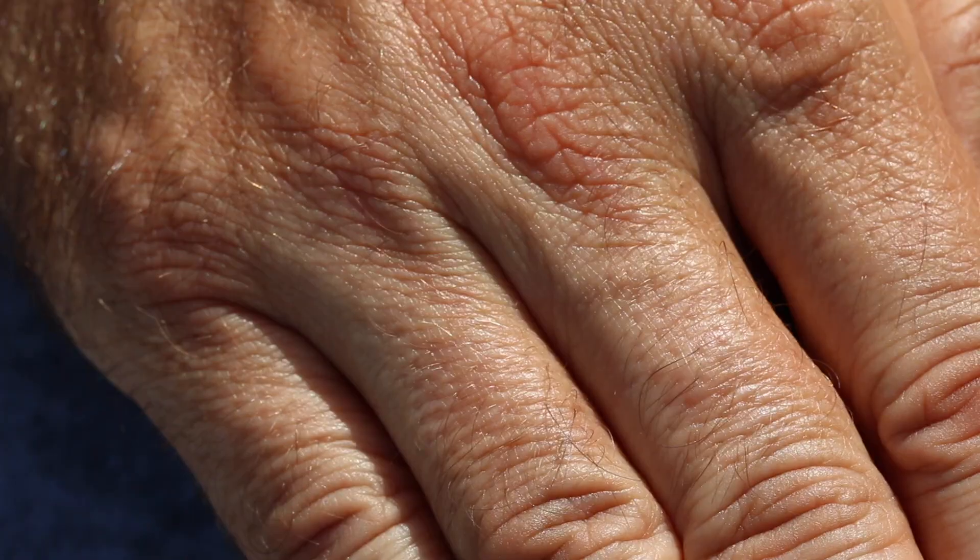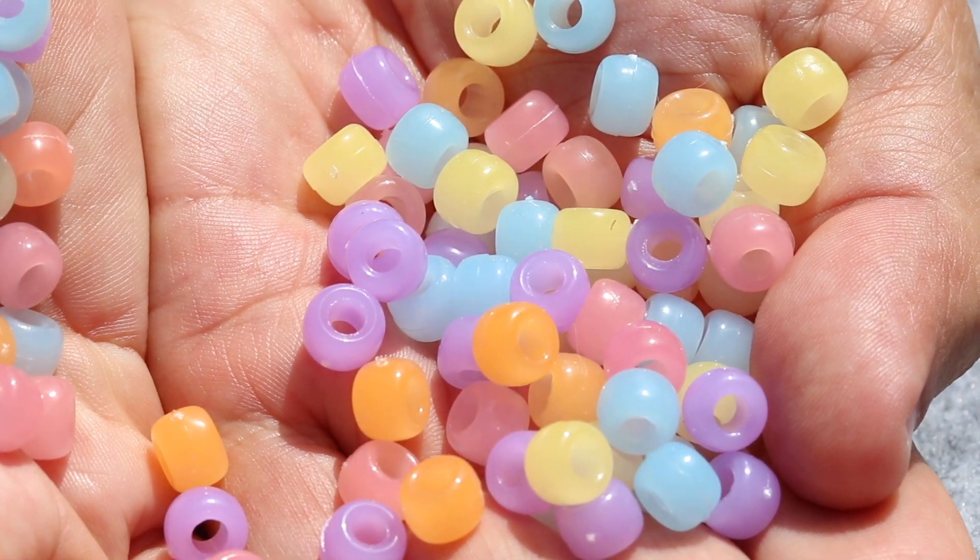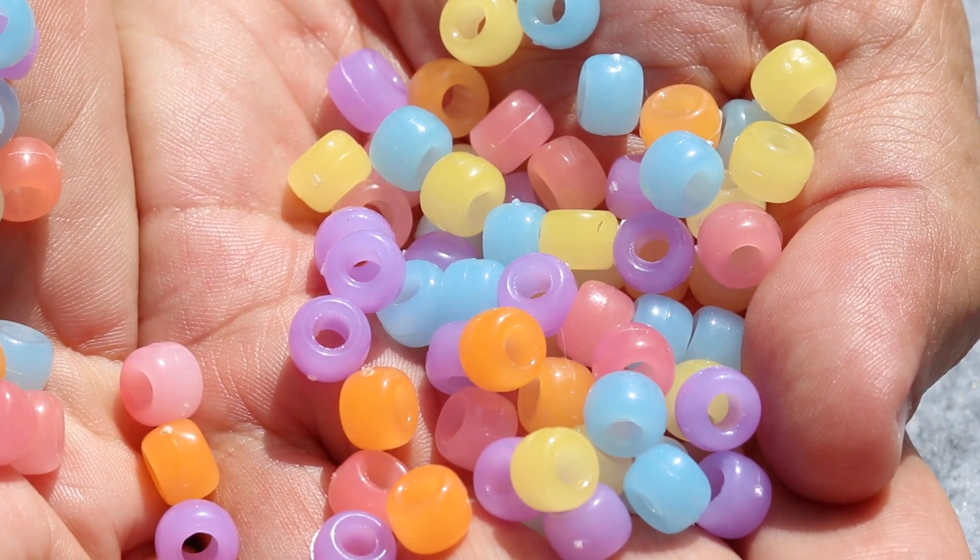I'm holding a bunch of UV-sensitive beads. They change color as soon as I expose them to the sun's ultraviolet light. We'll be using the beads as our detector. If a material does a really good job of blocking the ultraviolet light, the beads won't change. If a material does an okay job, the beads will change some. And if the material does a really lousy job, the beads will change a lot.